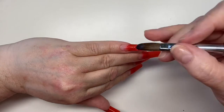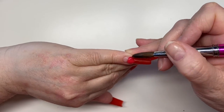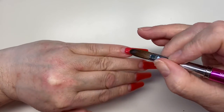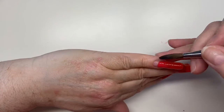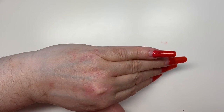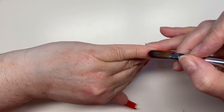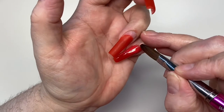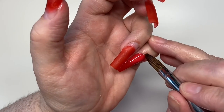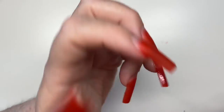Now I'm going to apply that second colour. As you can see, it is similar in colour, but when you look at it in the jar, it's not. So yeah, we went with it anyway. I'm just going to apply that on all of the nails.